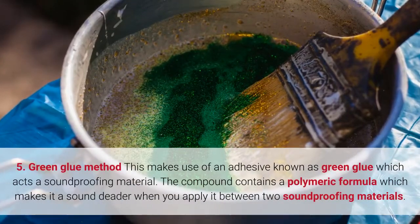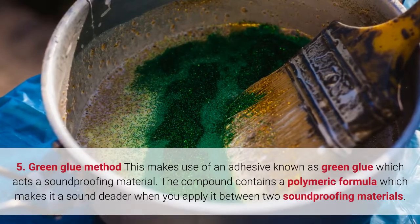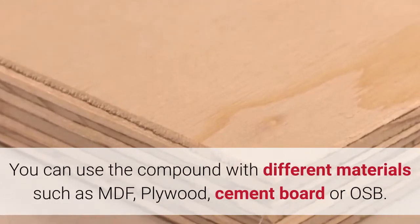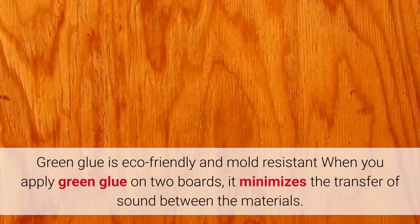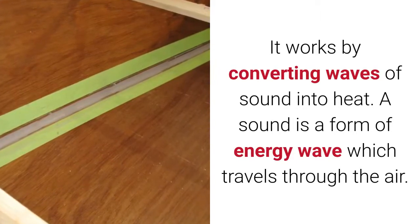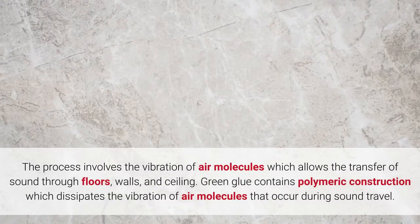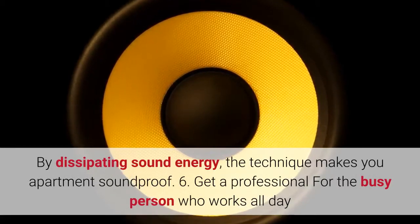5. Green glue method. This makes use of an adhesive known as green glue, which acts as a soundproofing material. The compound contains a polymeric formula, making it a sound deadener when applied between two soundproofing materials. Unlike other methods, the installation process requires some expertise. You can use it with materials such as MDF, plywood, cement board, or OSB. Green glue is eco-friendly and mold resistant. When applied between two boards, it minimizes the transfer of sound by converting sound waves into heat. Sound is a form of energy that travels through vibrating air molecules, transferring through floors, walls, and ceilings. Green glue's polymeric construction dissipates this vibration, making your apartment soundproof.